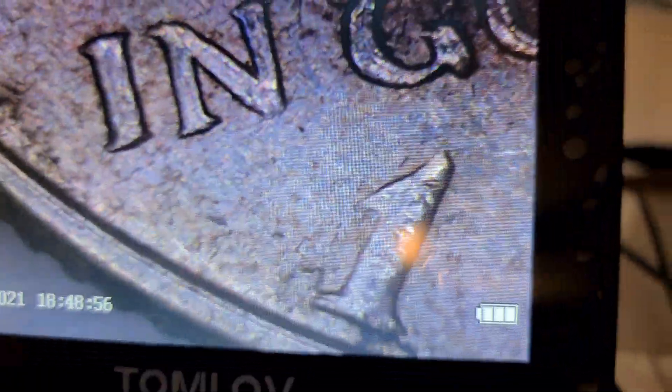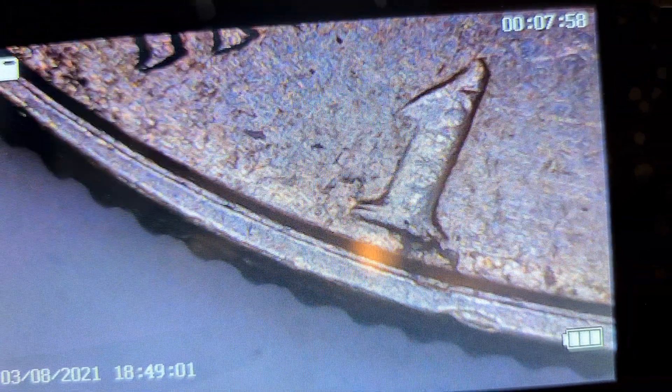Let me try this again. Okay, there we go. At the base of the one, you can see the separations at the feet, on the left side, and of course the right side.